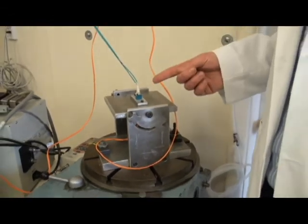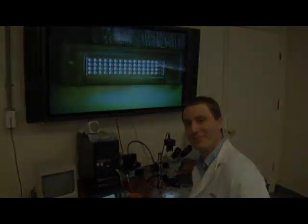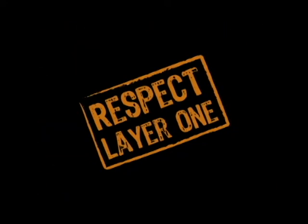Next, we run a pull test and insertion loss test at the same time. So with all these tests combined, you can be sure your skinny trunk assembly is going to work when you plug it in. Thank you.